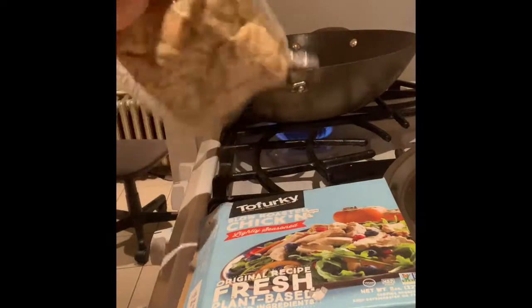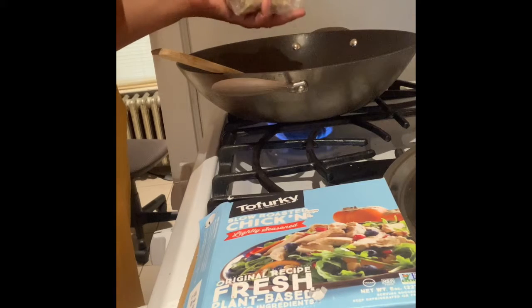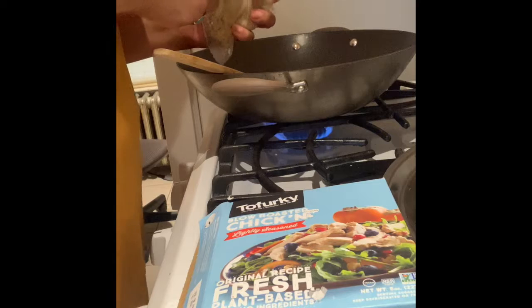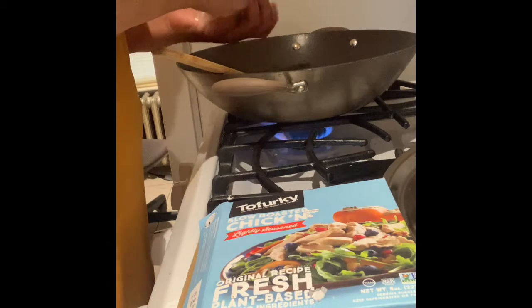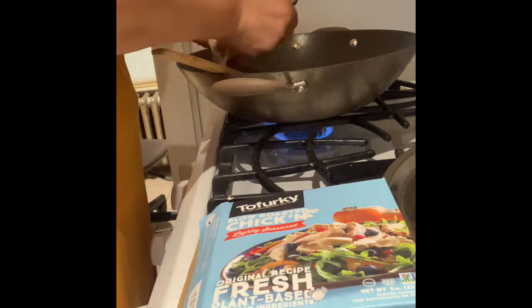I'm going to open that and put it over into my fry. I started to stop at a vegan restaurant and grab something to eat, but I said why do that when you've got so much food at home — stop wasting money.